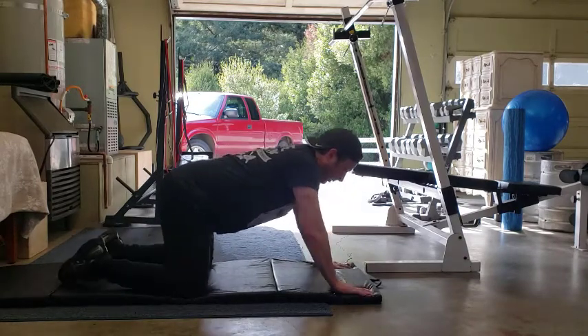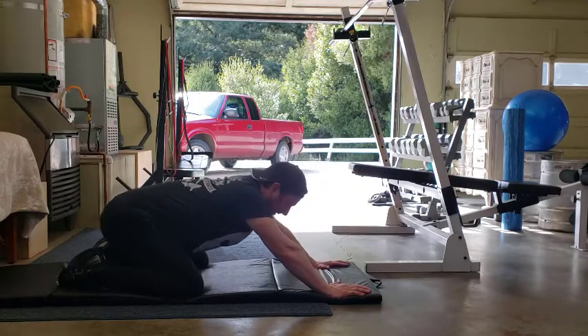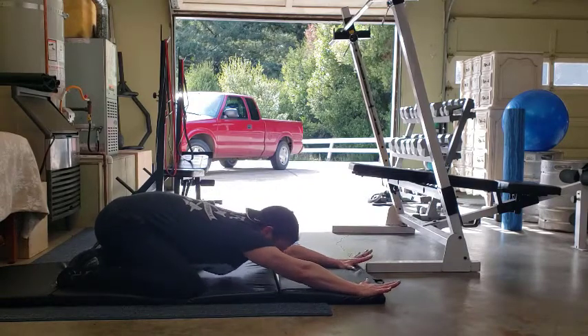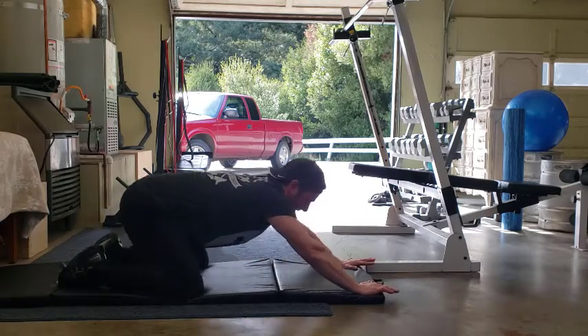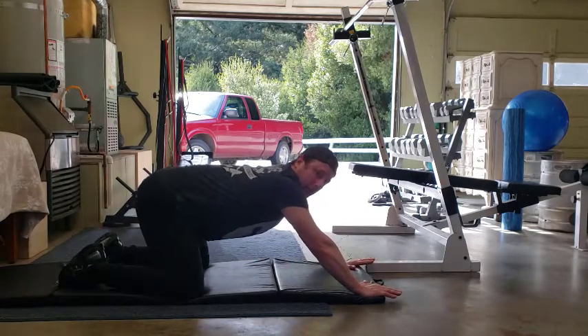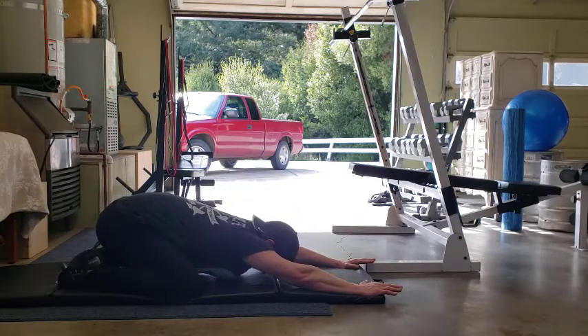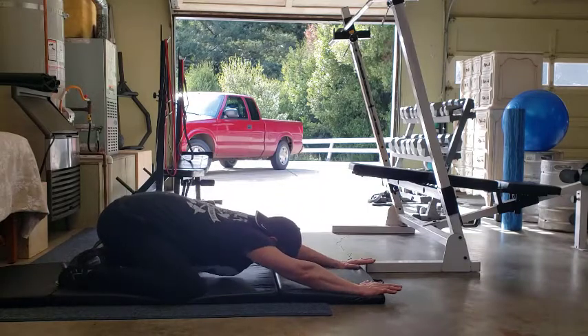We're going to go here, and all we're going to do is two things: push the hips back to the heels — so your butt to the heels — and your chest touches your thighs. You can slide your hands forward as you come down, and then come right back up. You don't have to come all the way up; you can make it a short movement where we're here, hold for about two or three seconds, come up, and then push again through here.